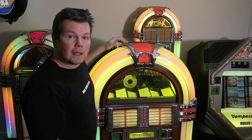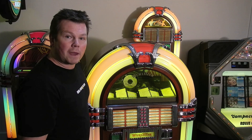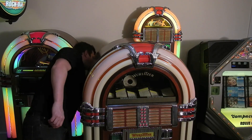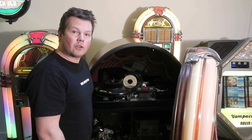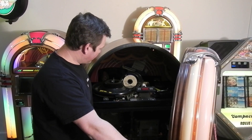I'll talk you through replacing the laser head. Once again, we need to power down the jukebox. We're handling the laser again, so we need to touch the earth to make sure any static is taken off us.